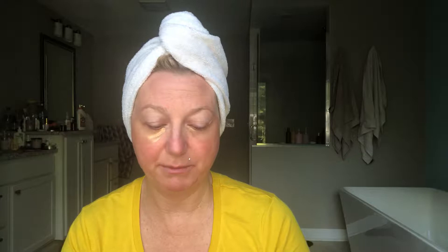I went on Amazon a couple weeks ago and I decided to get something called Snail Repair Intensive Gold Eye Gel Patch. So if you can see, that's actually what I have on right now — the gel patch. What's interesting is it came from China, so everything is actually in Chinese or Japanese. I'm not really sure what the language is.